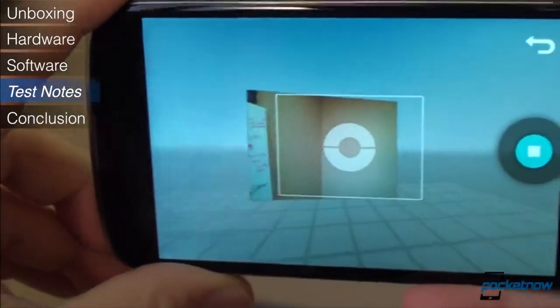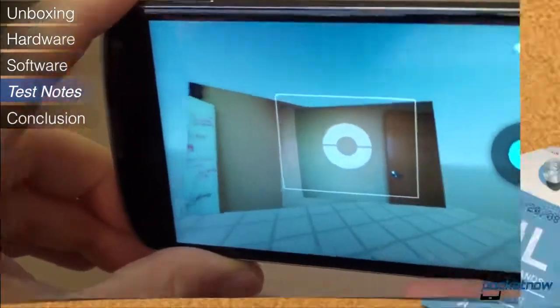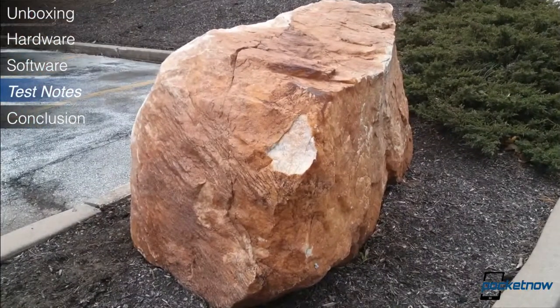Now onto some test notes. The Galaxy Nexus had a pretty terrible camera — how does the Nexus 4 do? You be the judge by looking at these sample images. To our eyes, the Nexus 4 seems to have a problem with color saturation. It's definitely better than the Galaxy Nexus, but it's no Galaxy S3.